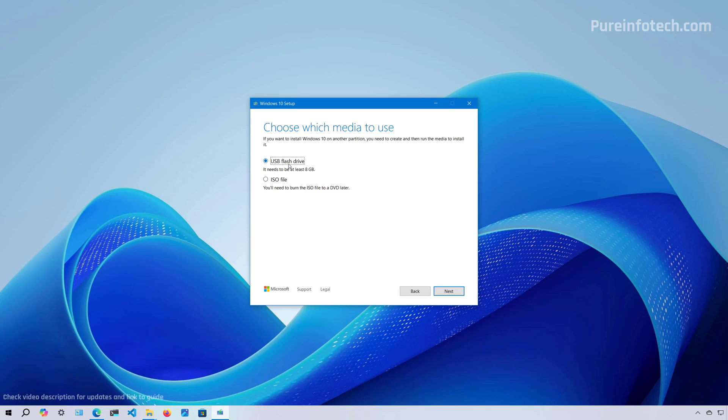Now we're going to select to create a USB flash drive and click the Next button. Here, make sure to select the correct removable drive — in my case, that's the E drive. If you don't see it on the list, you can click the Refresh Drive List option and then click the Next button.